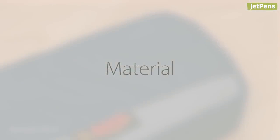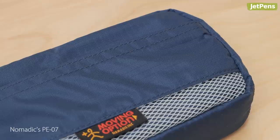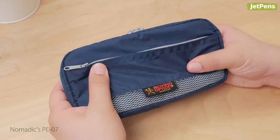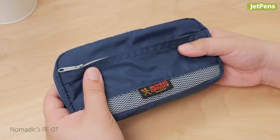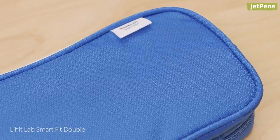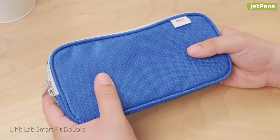Material. The PE07 is made of U10DL nylon ripstop fabric, the same material used to make parachutes. It's lightweight yet durable and tear resistant, perfect for pen cases that you regularly use. The SmartFit double is similarly made of nylon as well as polyester. The case is padded for extra support so you can be confident your pens will stay safe and secure.